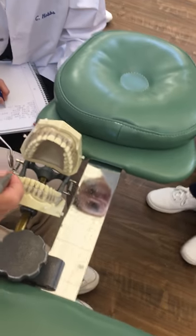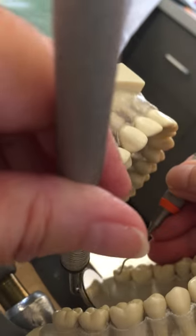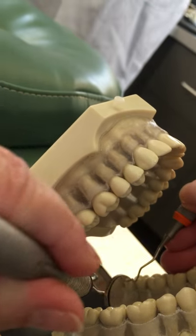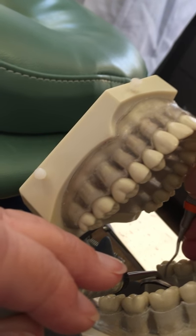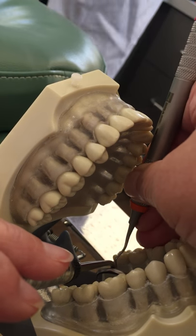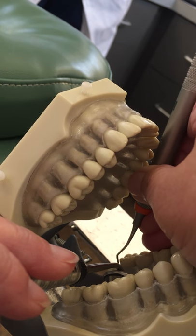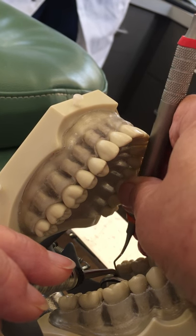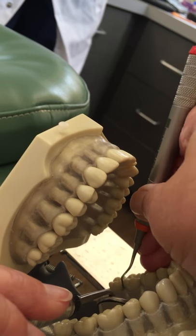For area 4, it's the mirror image of area 3, so I'm just going to move over. I'm going to use my mirror to illuminate, to retract the tongue, and to see around the distals as well. I'm going to go enclosed and then open. Remember, these mandibular teeth lean toward the lingual, so you have to as well — that's because of that rhomboid shape of the proximal surfaces.